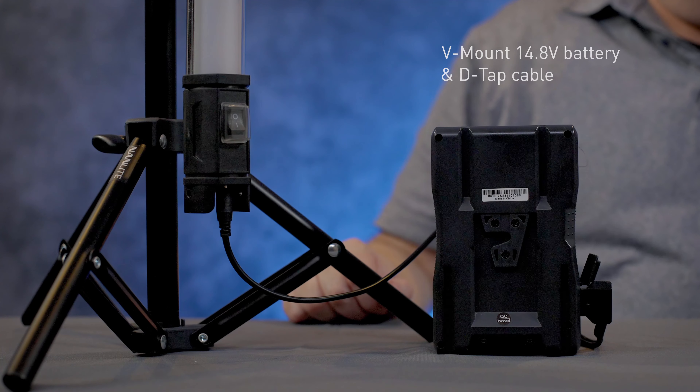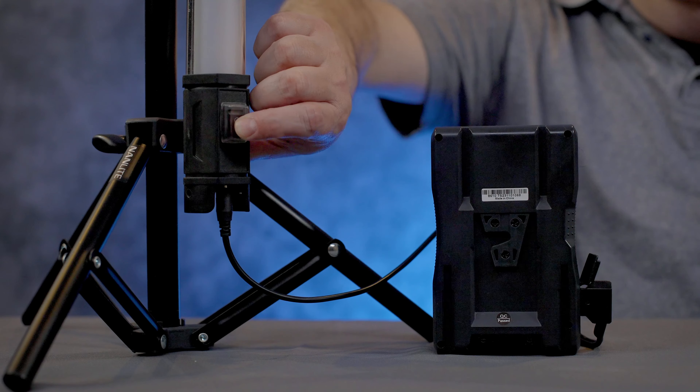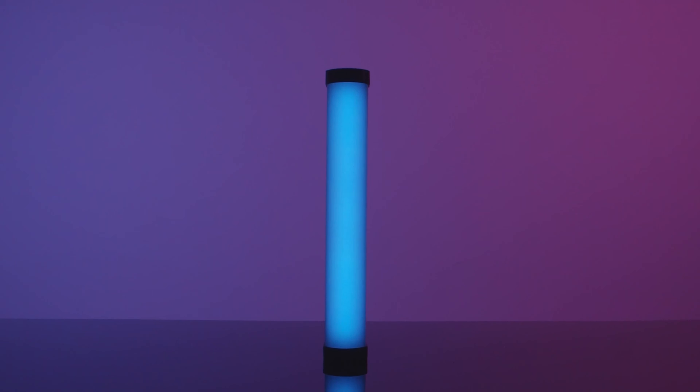If you're looking to run your Pavo tubes a lot longer, you can use a V-mount battery — 14.8 volt — along with a D-tap cable to actually power your lights for a good long time.